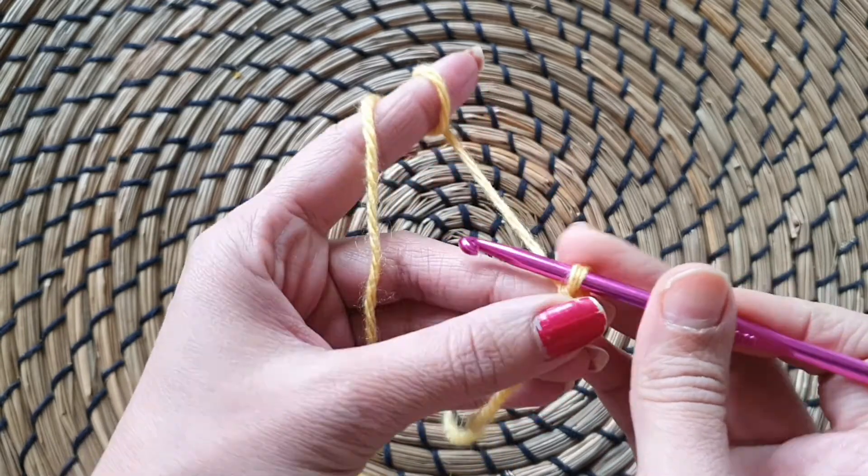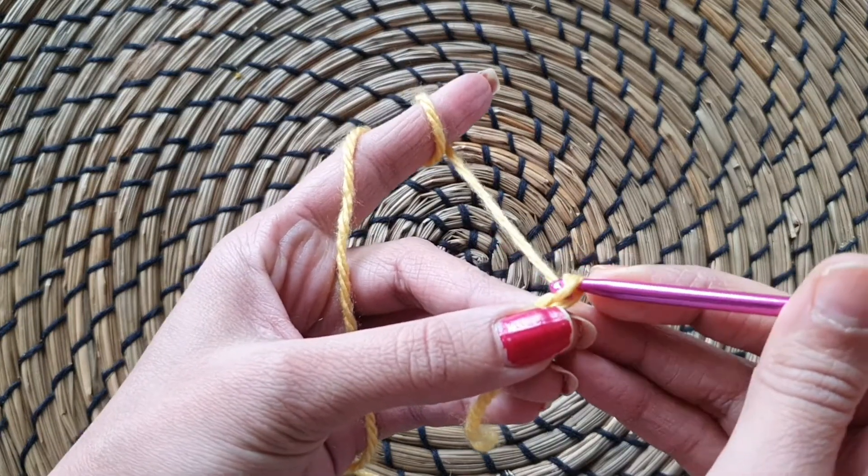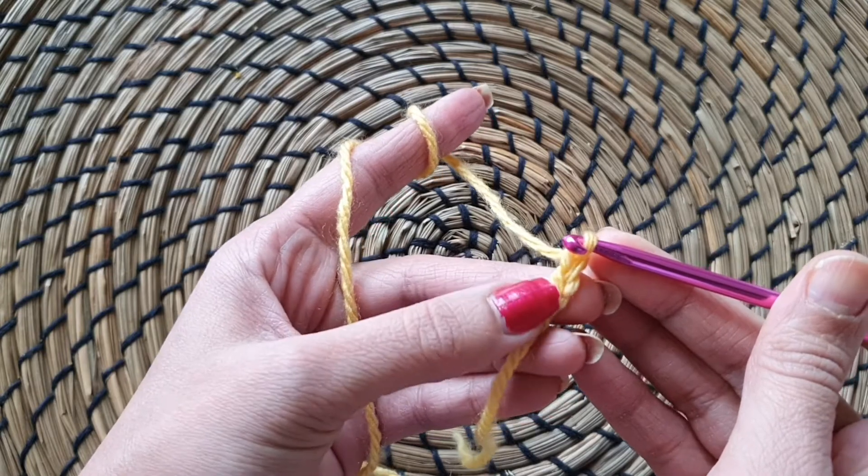Let's see it again. Yarn over and gently pull through. Toh yeh humare do chains ho gaye hain.